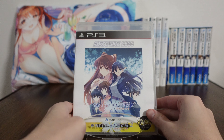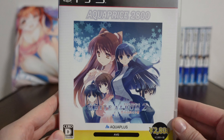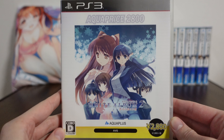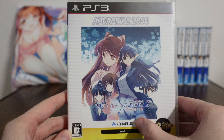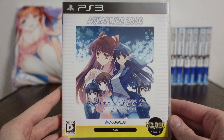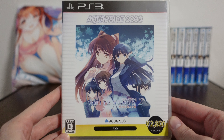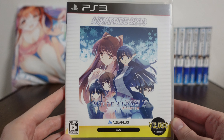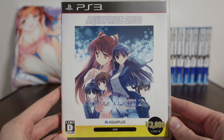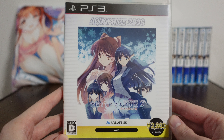This here is the PlayStation 3 AquaPrice 2800. AquaPrice is kind of a play on words because Aqua Plus is the game's developer. Originally this game cost about $60 — the normal price of a new game. However, this became kind of like a greatest hits edition you might see in the West, re-released and made cheaper pretty far after the original release.